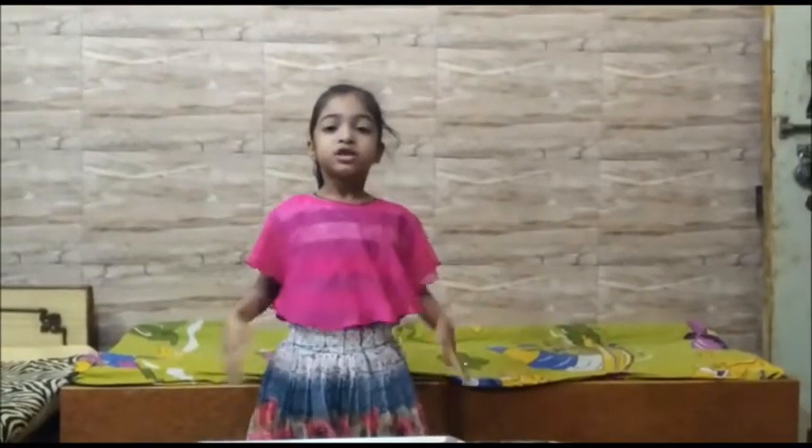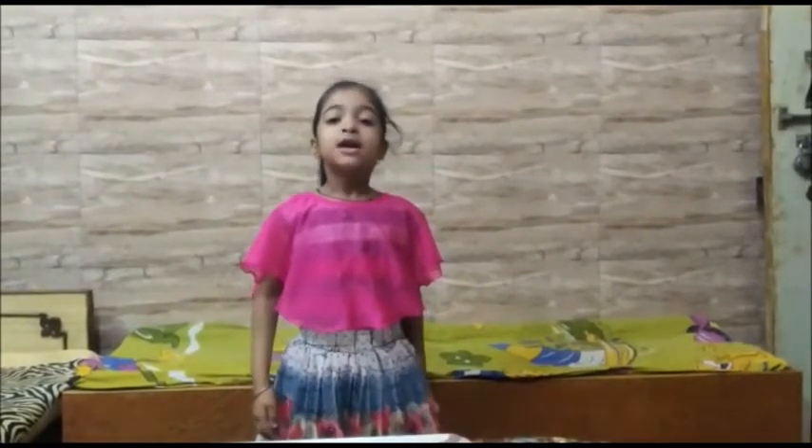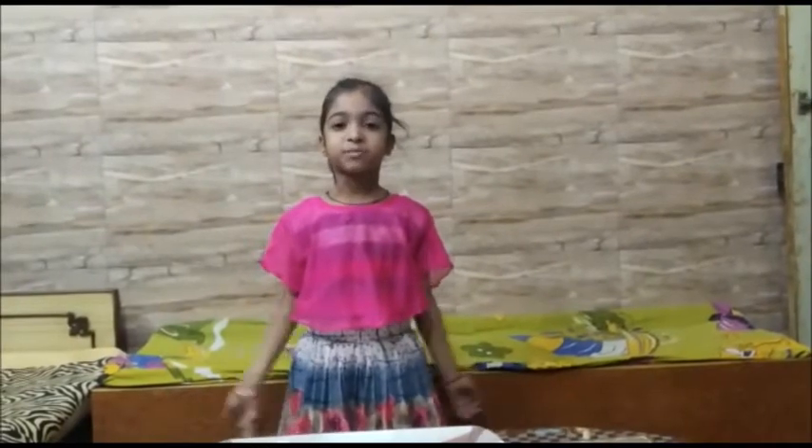Hello everyone, my name is Navika Shidvastov. I'm reading class first of Army Public School. You know that the whole world has spread coronavirus. This is the most important hand sanitizer.